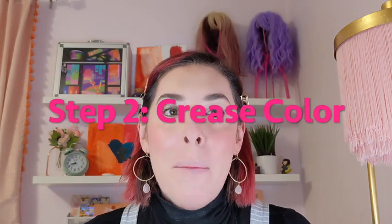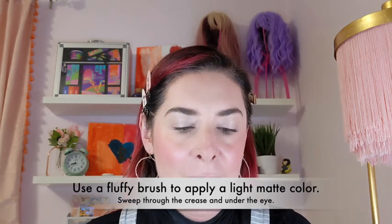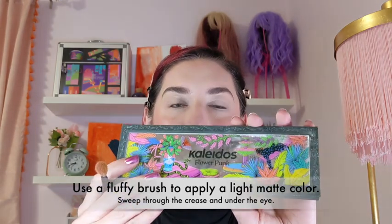Step two: use a light matte shade with a fluffy brush, sweep through the crease and under the eye. I'm using the Flower Punk eyeshadow palette from Kaleidos, specifically the shade Peach Soju and my Ruffer 01 fluffy brush. I tap off the excess, sweep that color through the crease, and then squish the fluffy brush to bring that color underneath the eye as well. By squishing the brush, I'm just making it smaller.